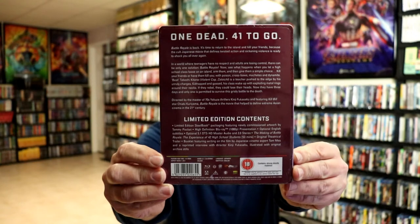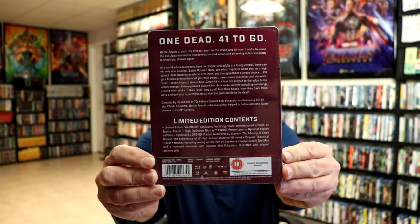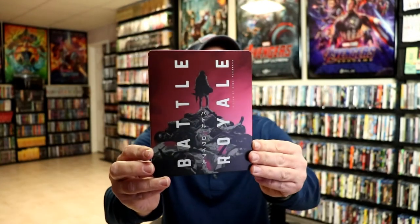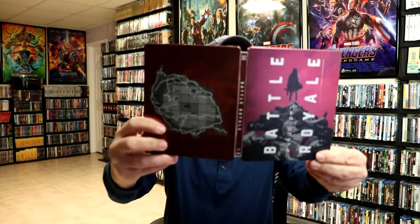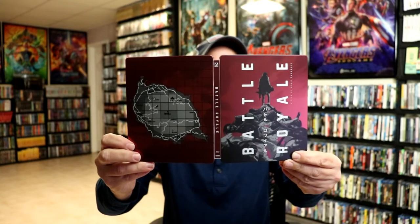If you'd like to check out these limited edition contents you can go ahead and pause and do so. I'm gonna go ahead and remove the wrapper from this and take a closer look at this Steelbook. Okay, I've got the wrapper off and the J card removed. Here's the front of the Steelbook. I really like the image of this. And here's the back. Really nice looking image with the title on the spine and the Aero Video logo at the top.